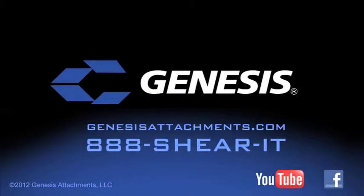Learn more at GenesisAttachments.com or call 888-SHIRIT.